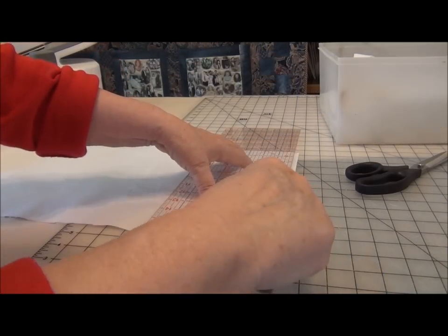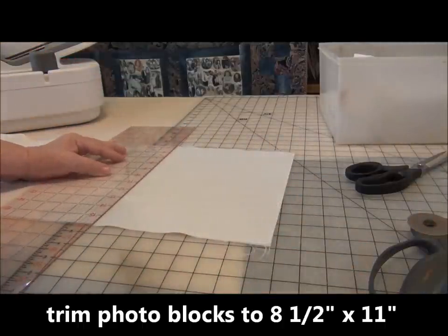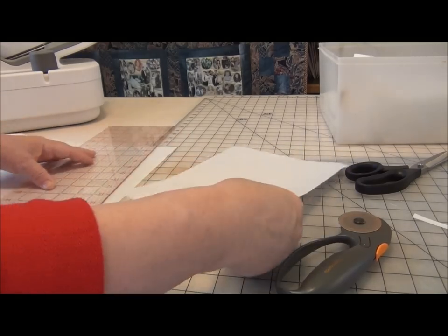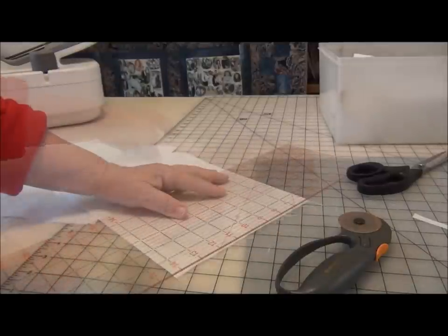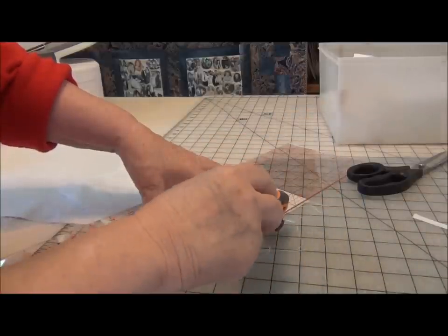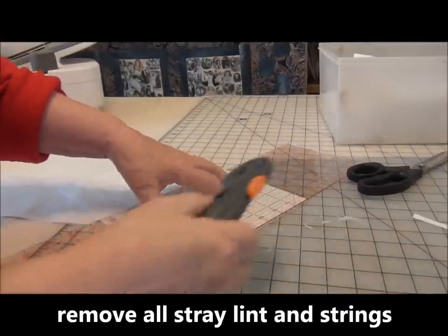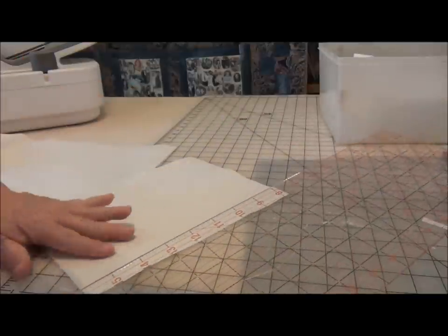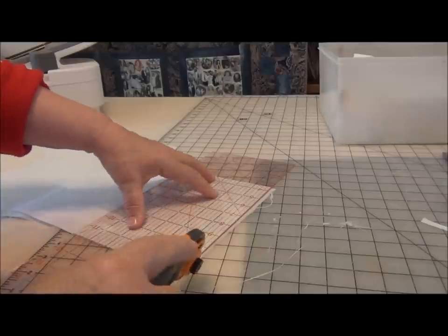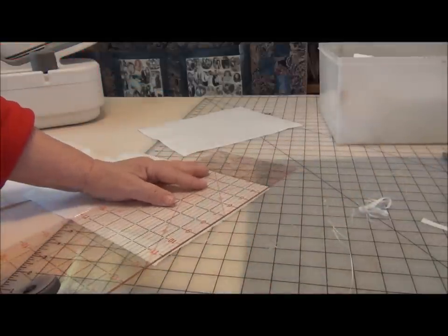Now that the freezer wrap is pressed onto the fabric, trim it down to the 8 and a half by 11 inch size. This is the standard size like the copy paper that you put through your printer, except it has the backing sheet. Get all the little lint pieces away from your printer piece, because if you have any left on your fabric, the ink won't take under it, and when you take the lint off, you're going to have little white specks. We just usually take an afternoon and prepare our fabrics and get this out of the way.